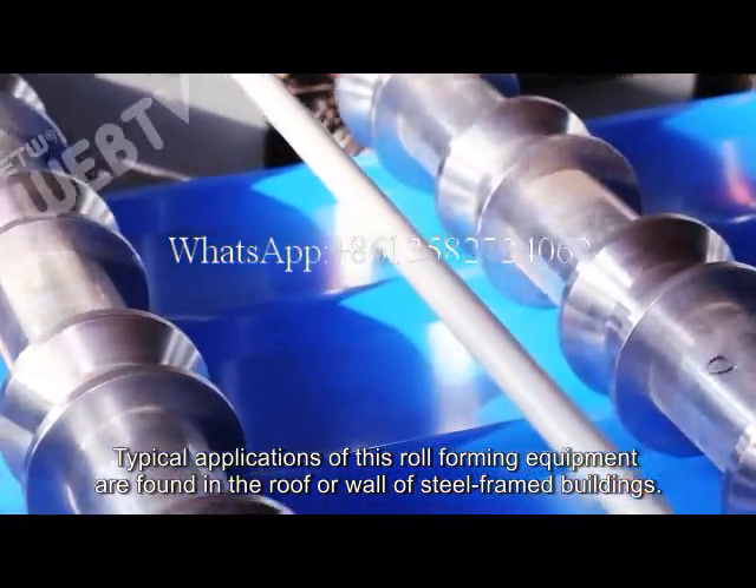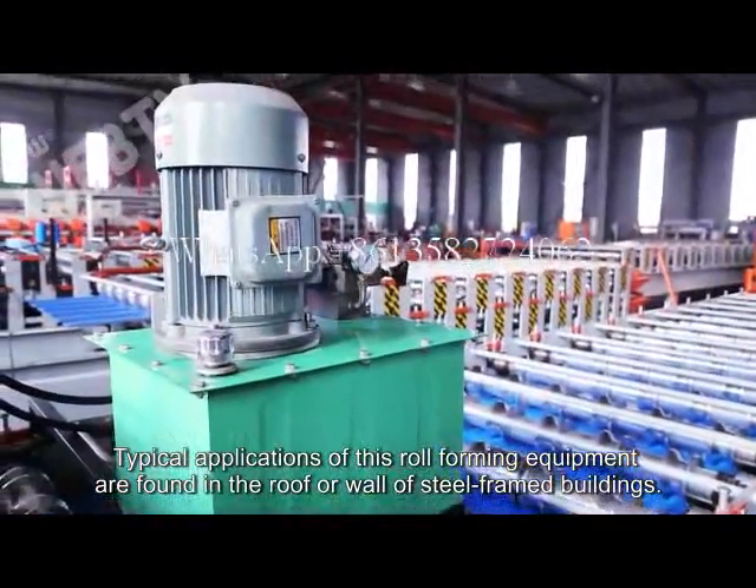Typical applications of this Rollforming equipment are found in the roof or wall of steel frame buildings.